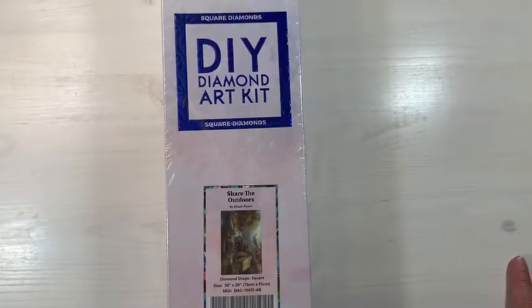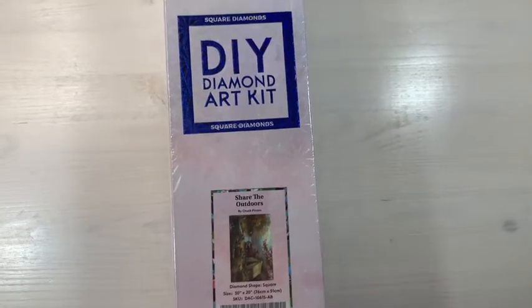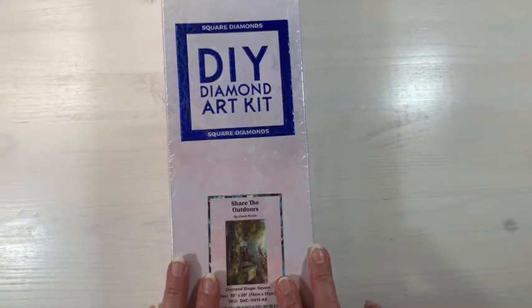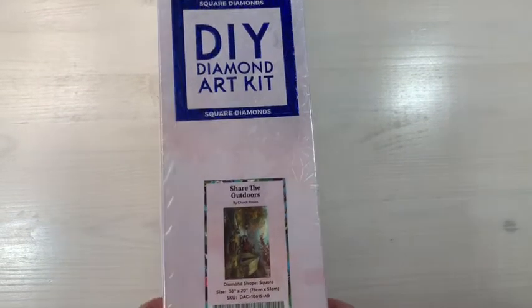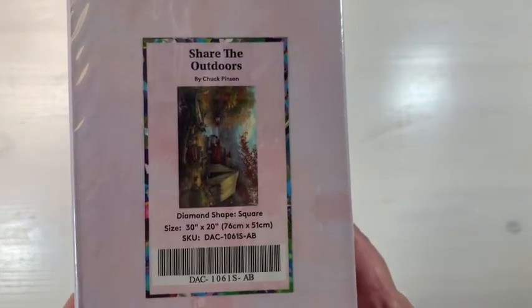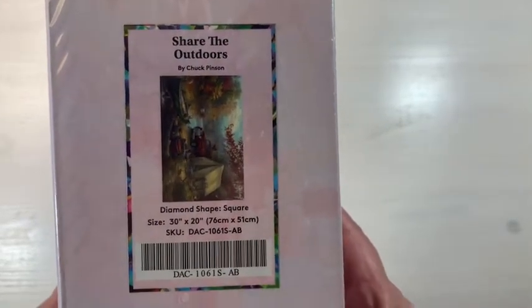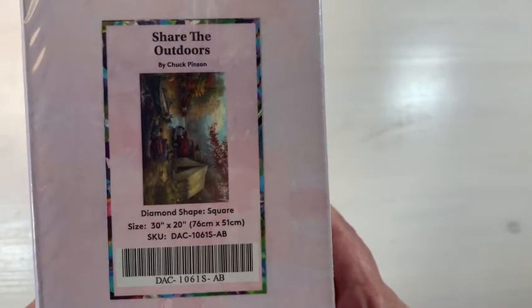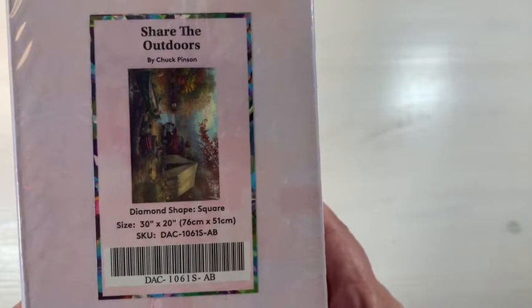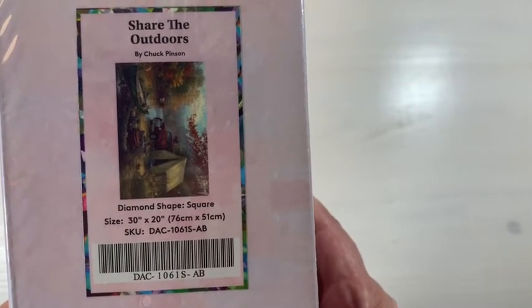Welcome back to my channel, friends. Sandy here, and I'm back for another unboxing. Today we're going to do a diamond art kit unboxing — 'Share the Outdoors' by Chuck Pinson. It is square diamonds, the size is 30 by 20 inches or 76 by 51 centimeters. Let me turn it around so you can get a look.